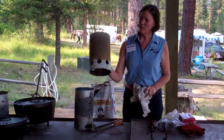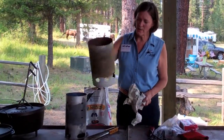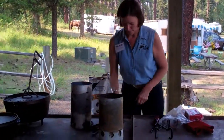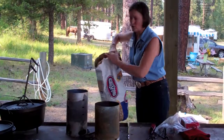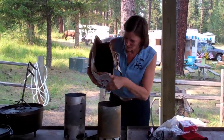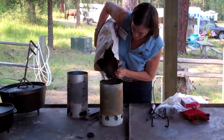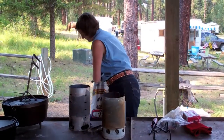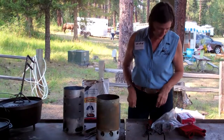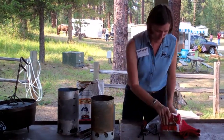You can get yourself one of these little fire starters called a chimney. It's got holes in the bottom. Take a little newspaper and put it under there, then use charcoal briquettes to get this fire going. Rather than using that really toxic liquid fire starter, I like to use these blocks of fire starter.